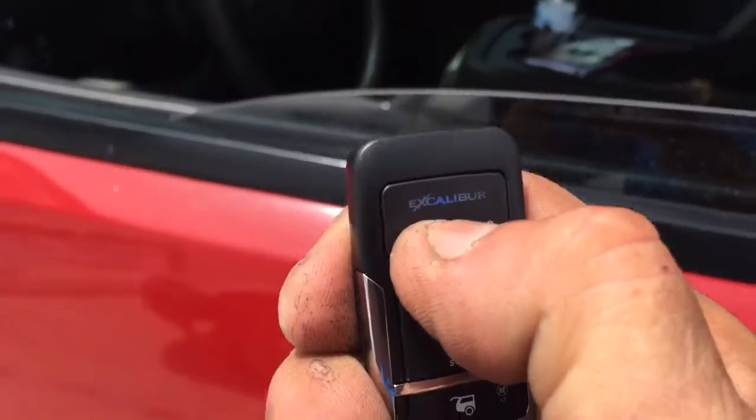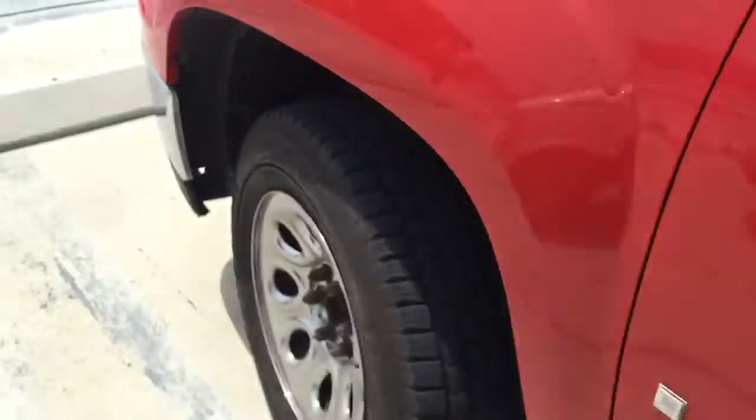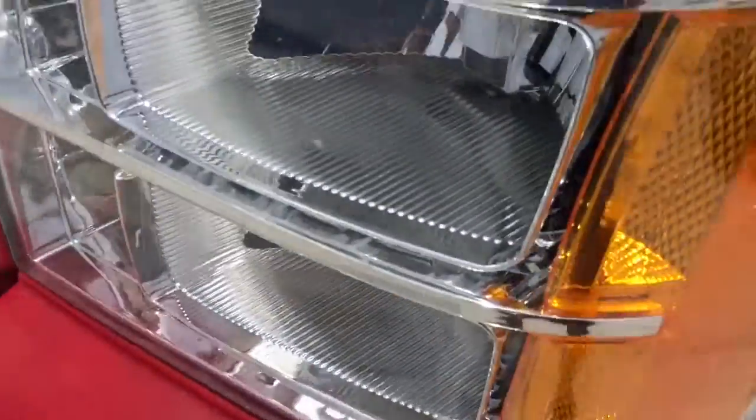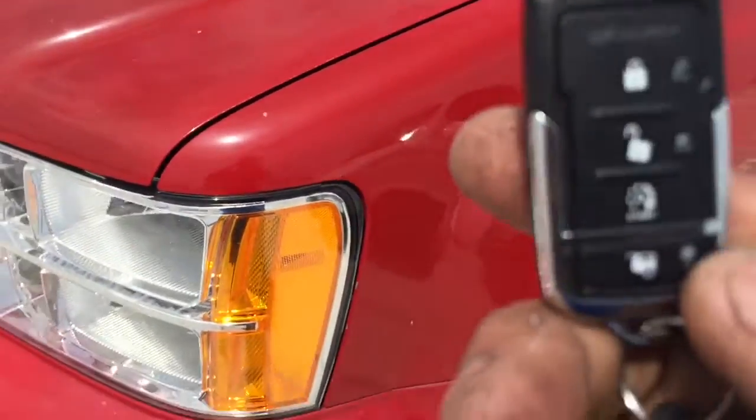Panic button — if you hold the lock button down, you can fire the alarm off. It flashes your lights around the vehicle.